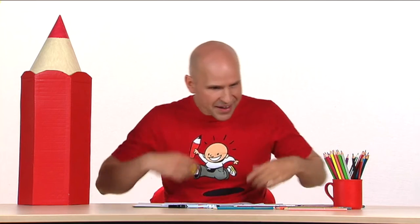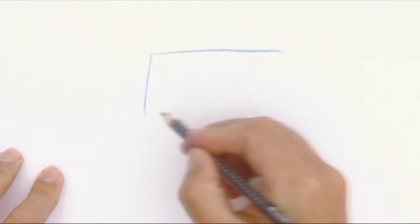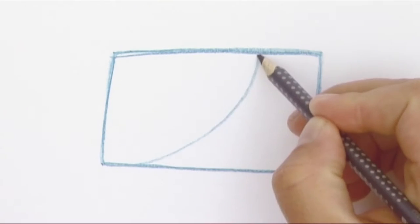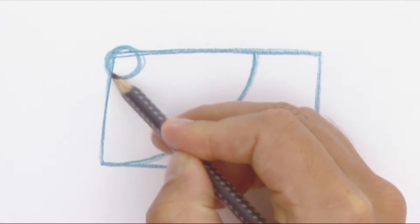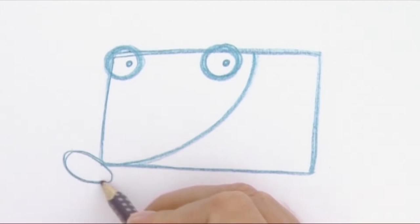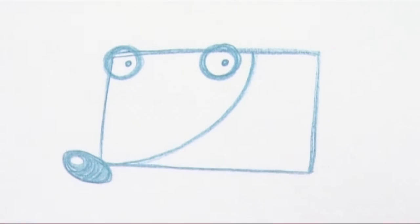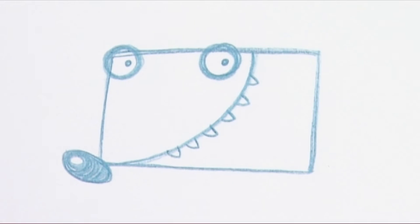Okay, let's get going. First I pick my colors: light blue, dark blue, red and brown. Then I draw some kind of a rectangle with a dark blue pencil. Next comes the curved line that splits the shape in two. On top of one of the parts I draw two eyes, then in the corner I draw a bit bigger round nose. And along the curved line I add some teeth. Now I think you can see that one piece is the head and the other one is the body.